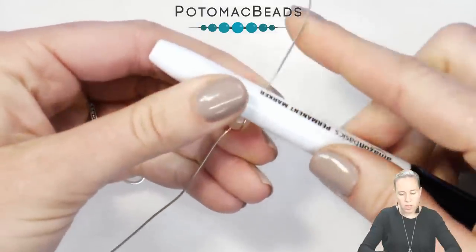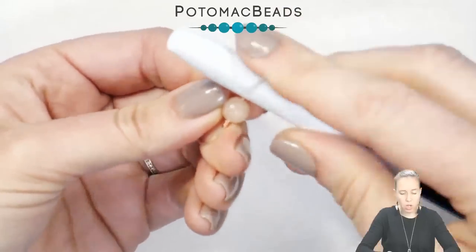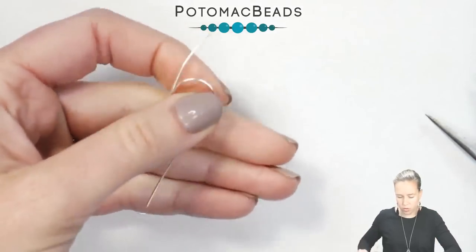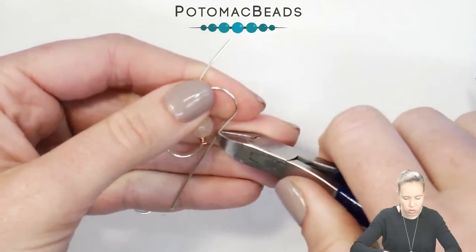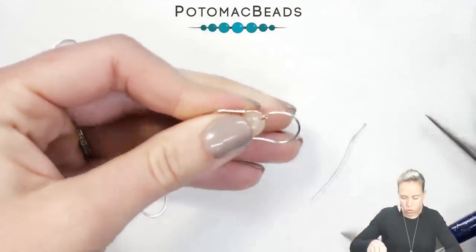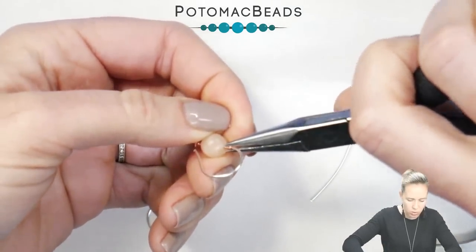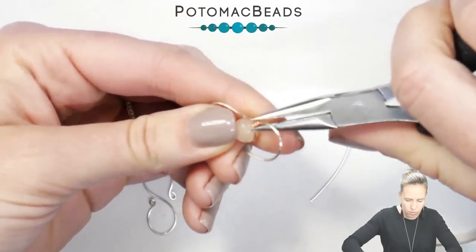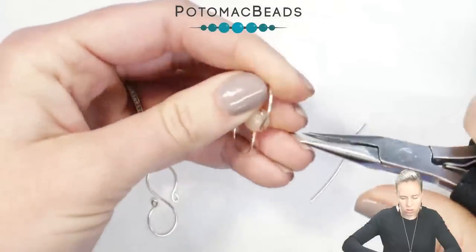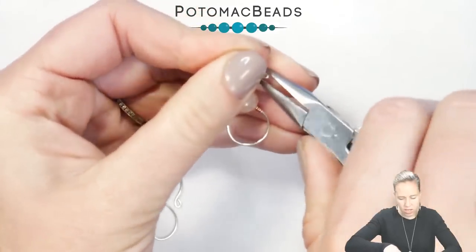Go back in with your sharpie, hold it right after the bead, and bend the wire one way. Flip over to the other side, hold the sharpie — you can also use a bic pen if you want the loops to be a little smaller — and bend over the sharpie. Right in the middle of the bead, trim down. Go in with your needle nose pliers, flatten out that 24 gauge wire that we wrapped around, and then bend the edges back just like we did on the other piece.